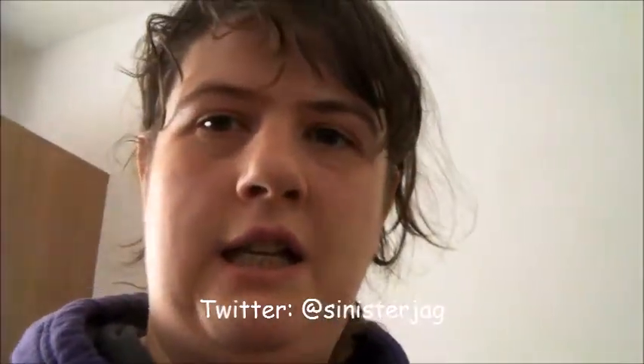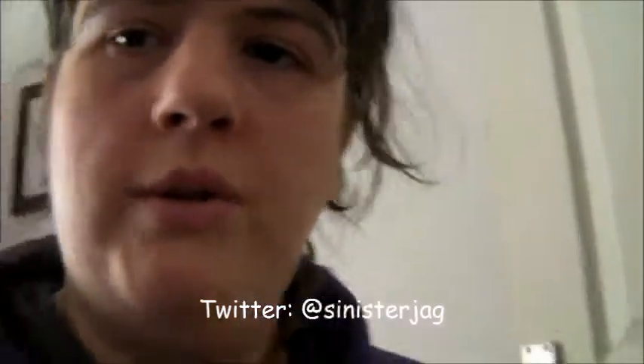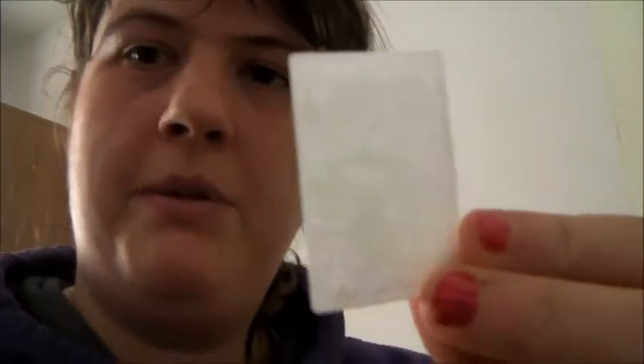Hey everyone, it's Synth and Jack here again today, and today I'm going to show you how to replace your air filters on the CPAP machine.